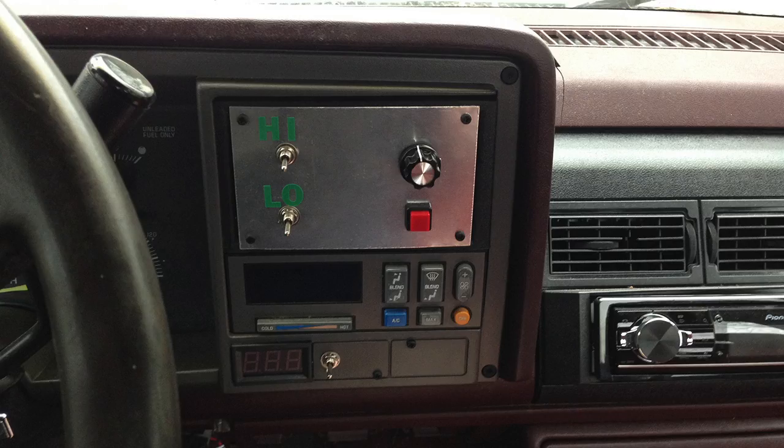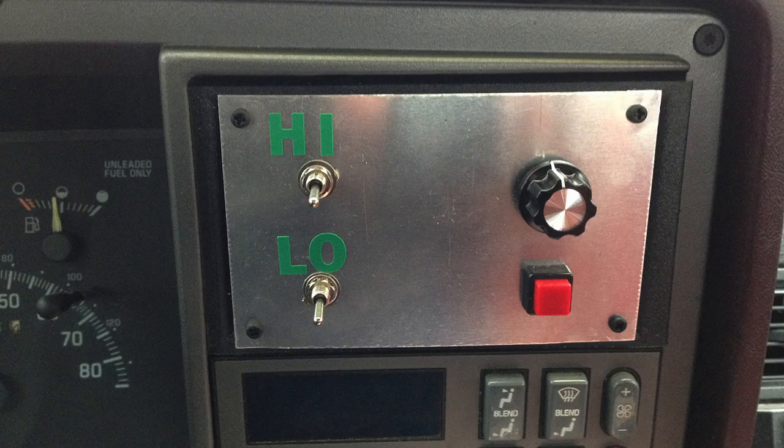Here's a close-up of the panel installed. Originally the factory stereo was there, but I've since added an aftermarket stereo so that spot was empty. I got a little aftermarket plastic insert that lets you just put change or whatever in there. I was able to use the front panel from a project box that was just exactly the right size for that, and it worked out really well.